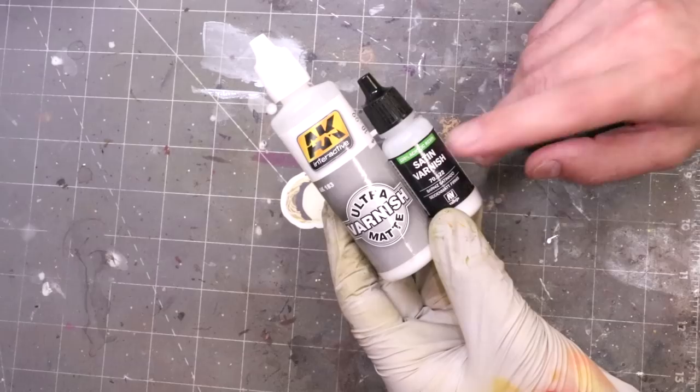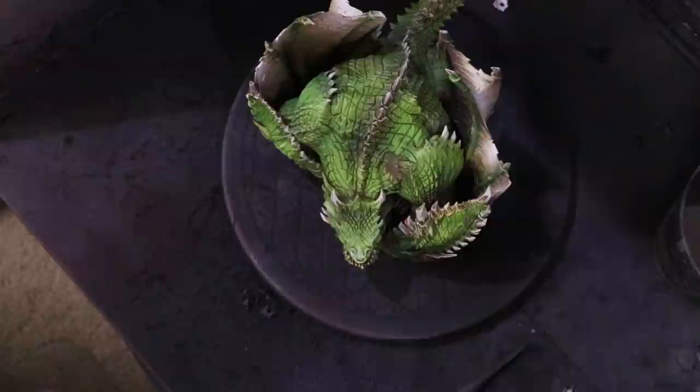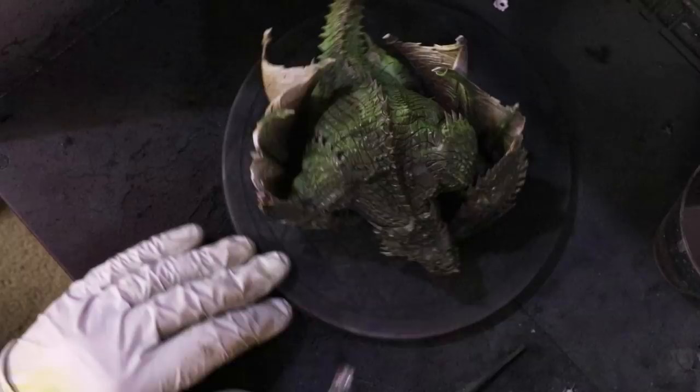Because we're going to use streaking grime later in this video, I'm over-highlighting everything. You'll notice I've put in a little white and brought things to a very high highlight. When you're going to use something like streaking grime, you want to make sure it's over-highlighted. Before I use that grime, I'm going to varnish it — my mix of satin and ultramatte varnish: one drop of satin to three drops of ultramatte. That just makes it easier to rub the grime off later.